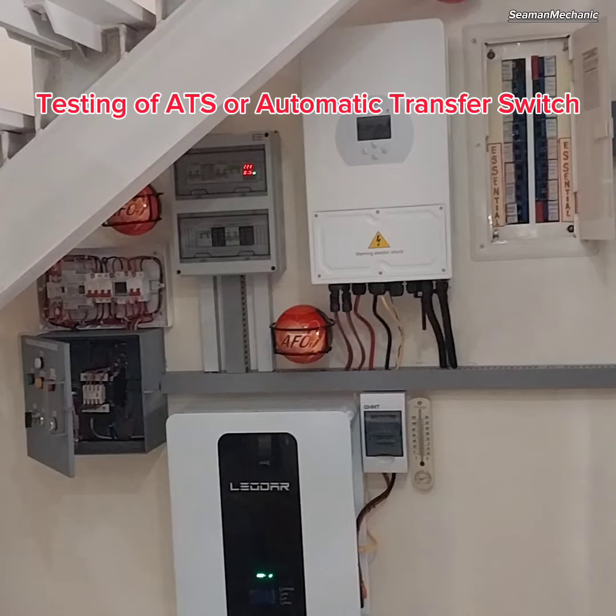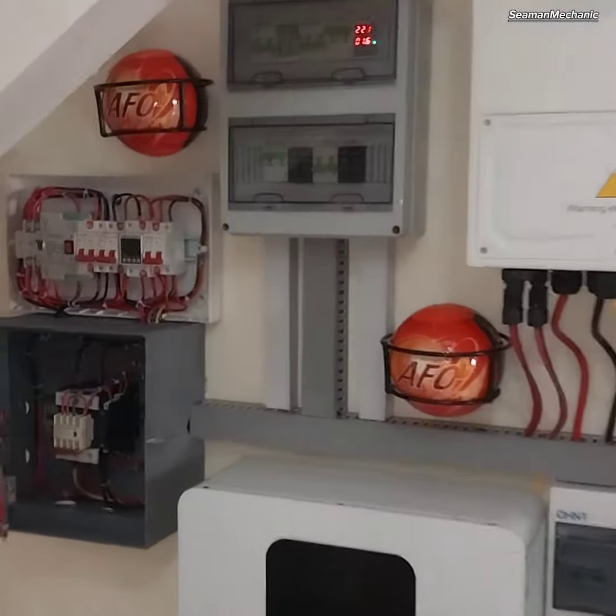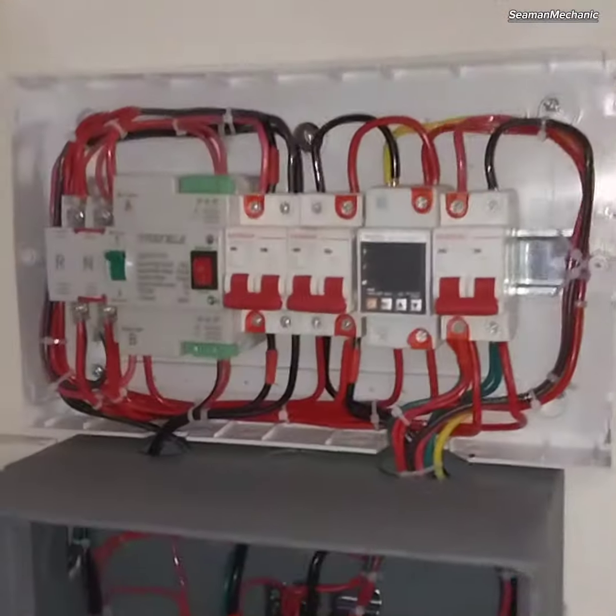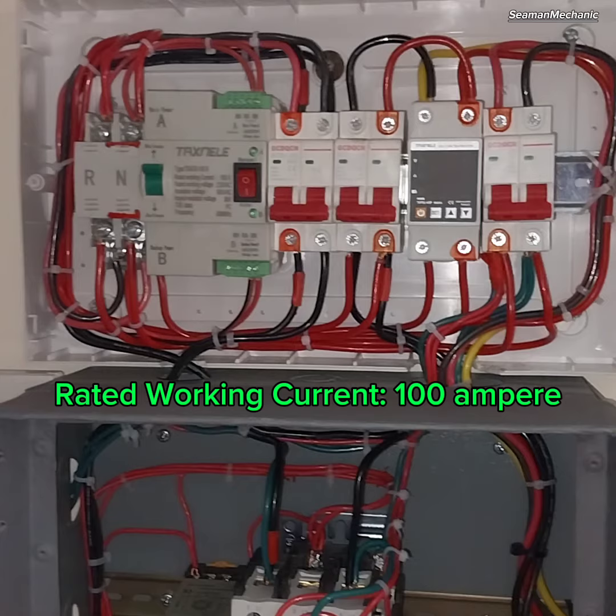Testing of ATS or Automatic Transfer Switch. ATS Type: TXATS100. Maker: TaxNol. Rated Working Current: 100 Amperes.